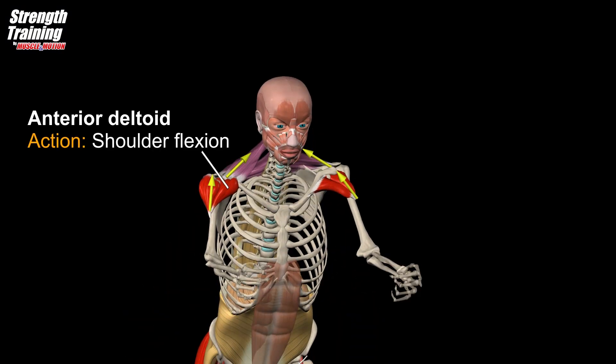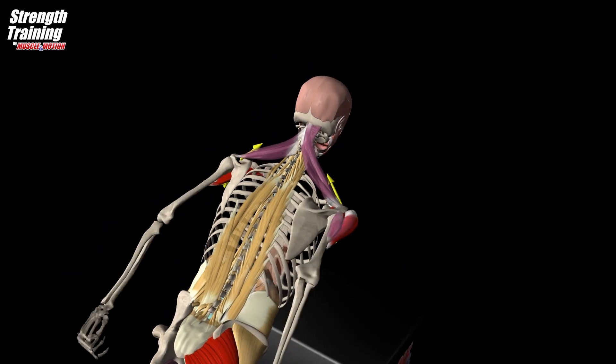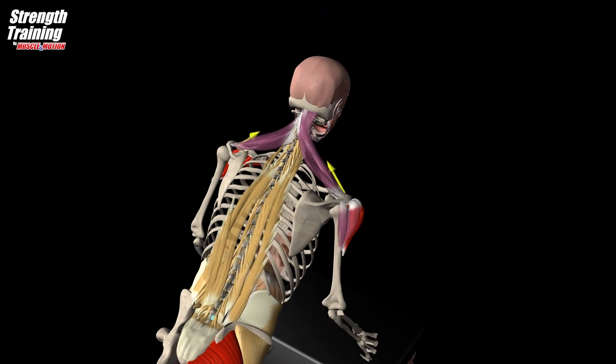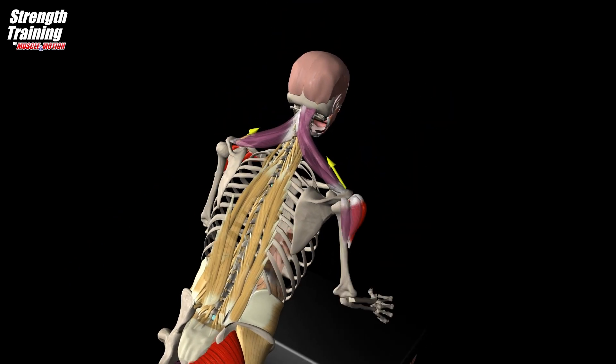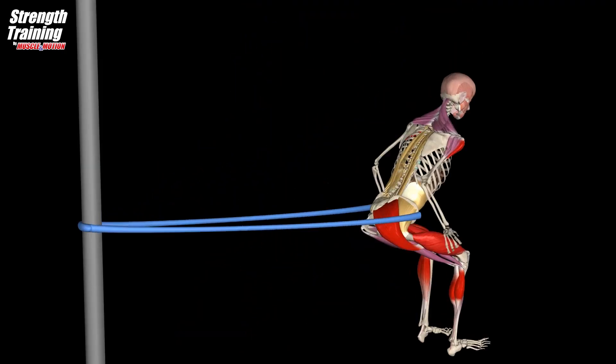The anterior deltoid flexes the shoulder and raises the arm. The arm swings contribute to the enhancement of jump height, not only by raising the center of gravity of the arms, but by augmenting the work of the lower extremity joints, especially of the hip and ankle joints.